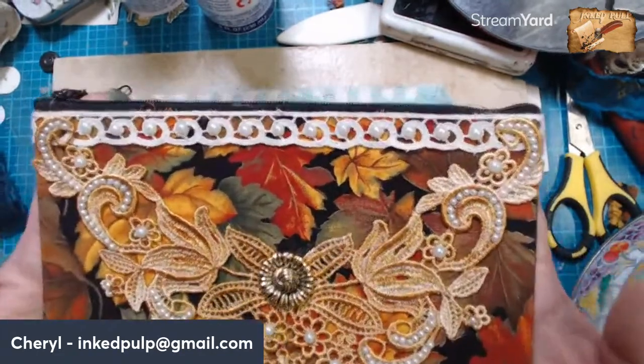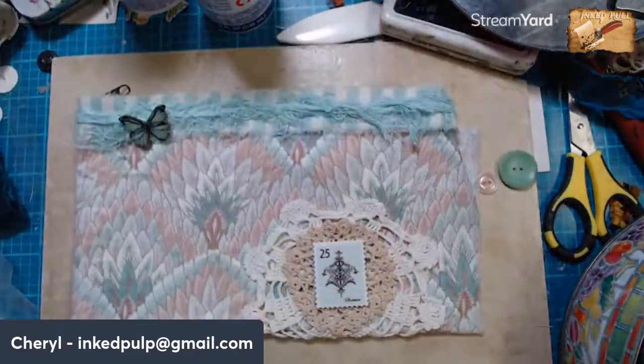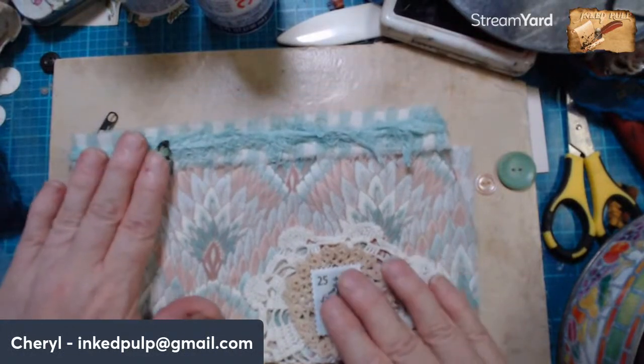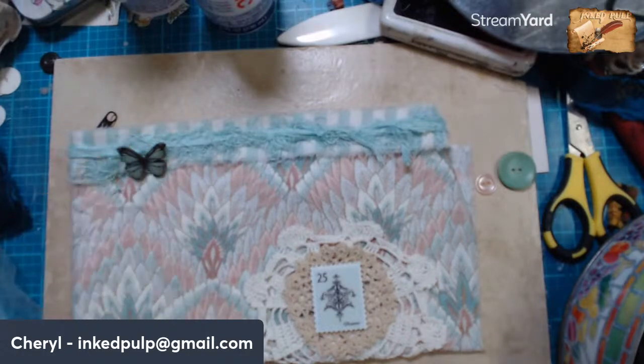What do you think, Donna? What do you think of that one? I think it came out really pretty. And then I want to finish up this one. Yeah, it goes with the pearls — oh, thank you, Donna. I wanted to get five additional bags made, but this one right here will be my fourth.